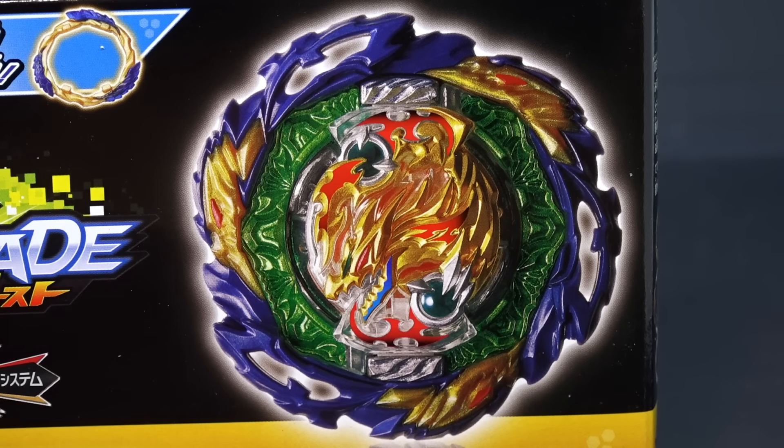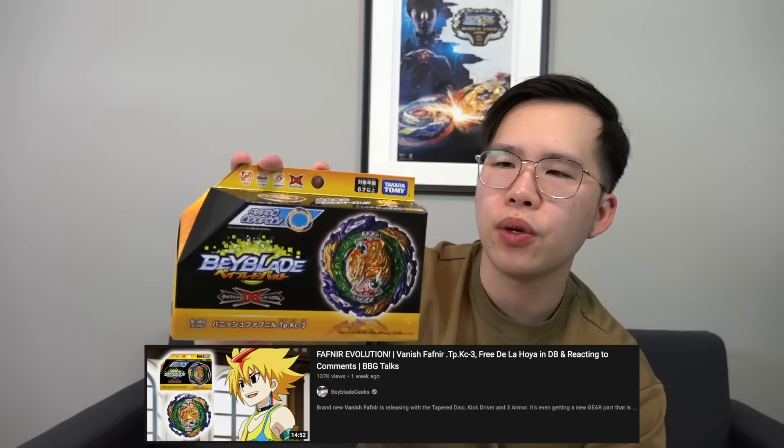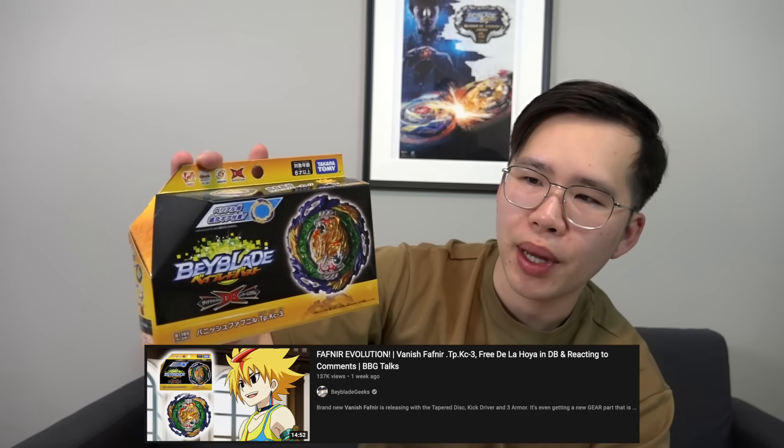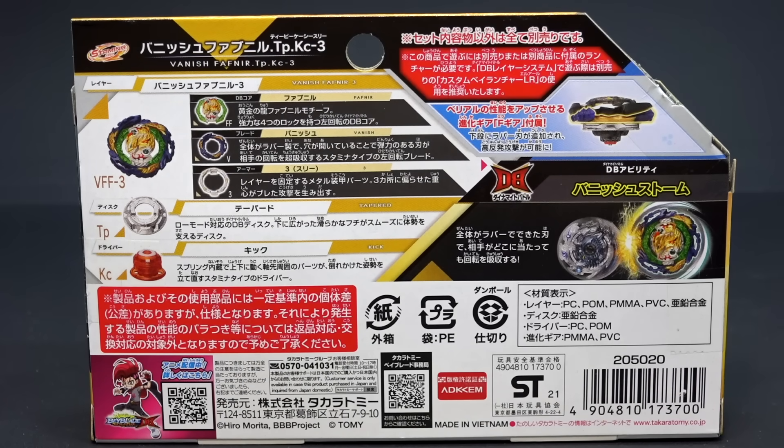So of course, this is a stamina type. It is right spinning. This is a really sick release because it also comes with the F gear, which is meant to be an upgrade for Dynamite Belial. We've talked about this on our BBG talks, so you guys probably know a lot about this already. Let's take a look at the back of the box really quickly to go over the parts. For the DB chip, we have Fafnir.